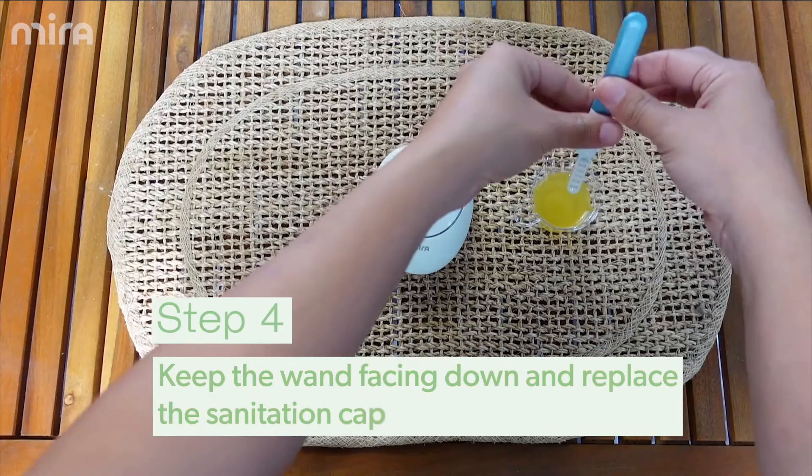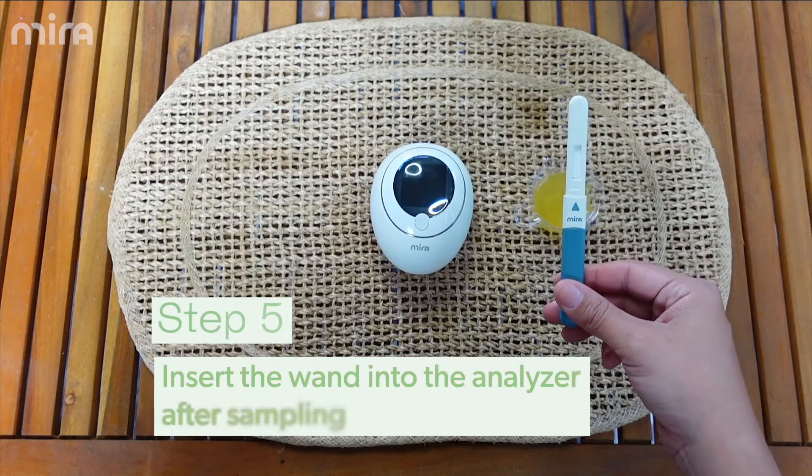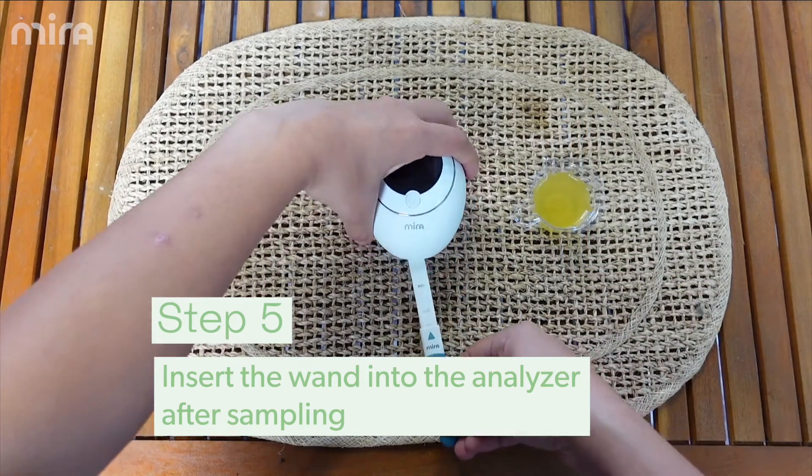Step four, keep the wand facing down and place the sanitation cap over it. Step five, insert the wand immediately into the analyzer after sampling.